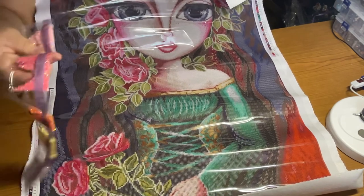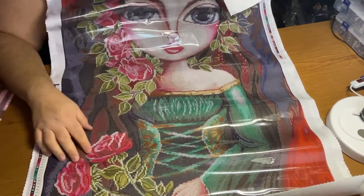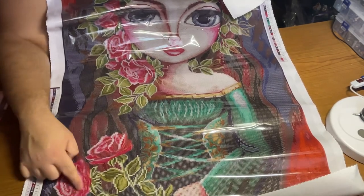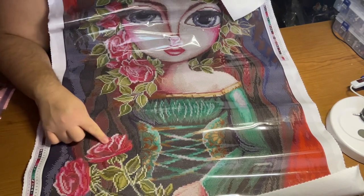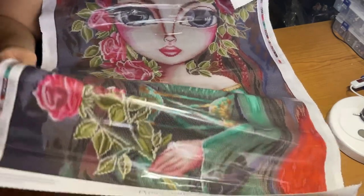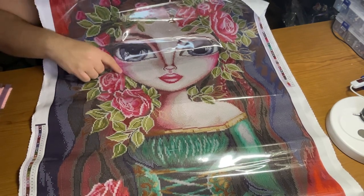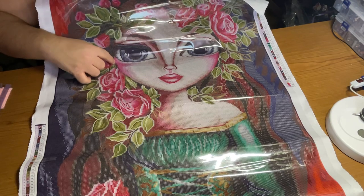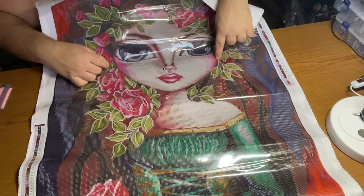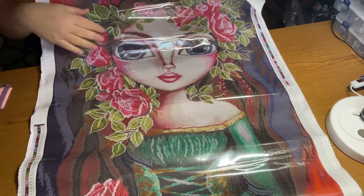Now we get to the darker bubblegum-y pink, and that is a Q. We'll get lines into the flowers here. Basically probably every flower on here will get lines of those hot pink ones. Even right at the edge of her face — just over here, a couple of lines, a couple lines right over here. It could be like a blush kind of thing, so it's fine. Rosy cheeks. All throughout these flowers, anywhere there's pink, there's a little bit of that.